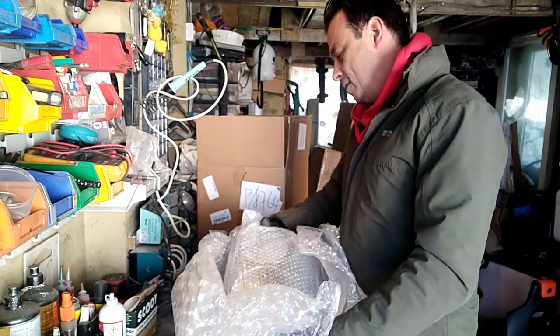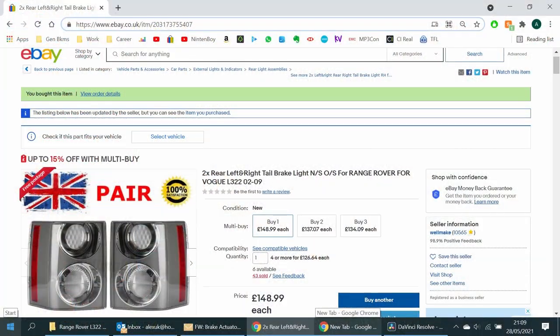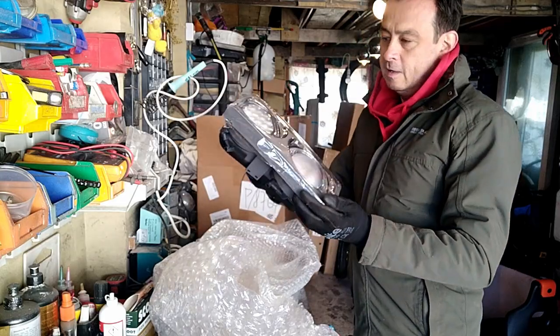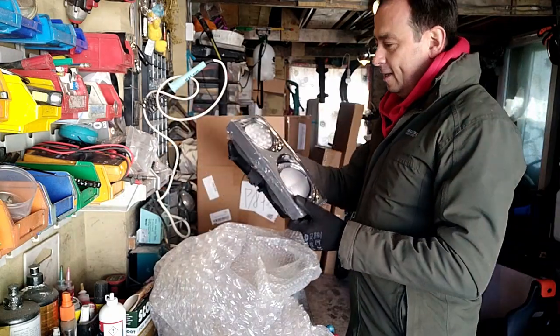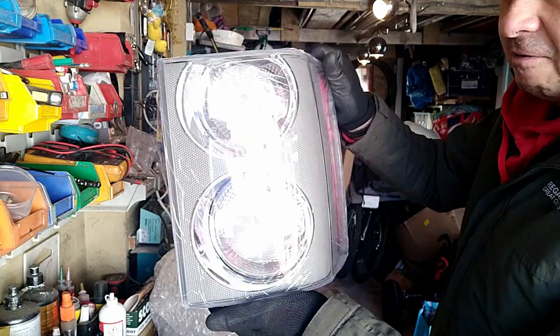Look at this. For the money, this looks pretty good. Look at that — that's really, really nice. Really nice.